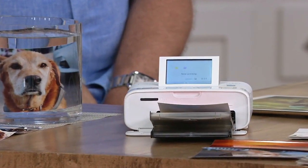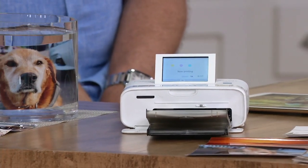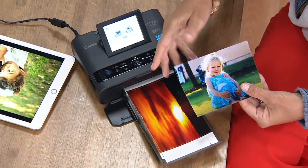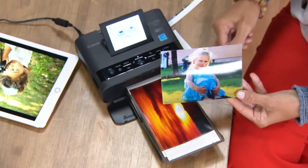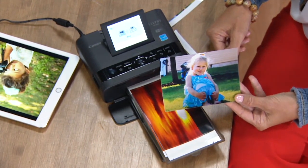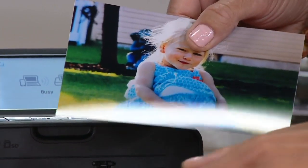What we're doing is we're printing gorgeous, beautiful, full-color photos. These are amazing, high-end photos. And what's also nice about this: we give you the ink and the paper. All you do is supply the images, and you can actually send them wirelessly from your phone, your tablet, take the memory card out of your camera, plug it into the printer.